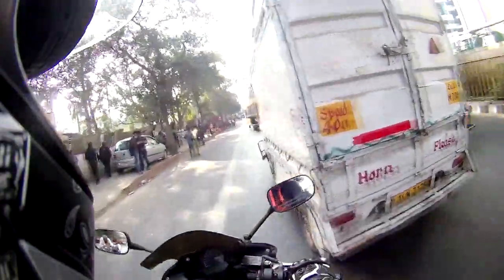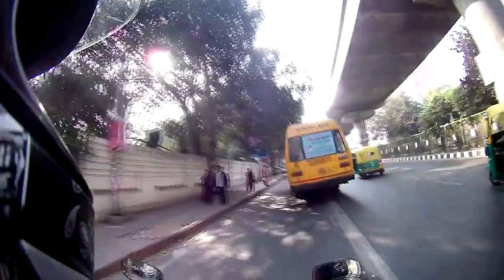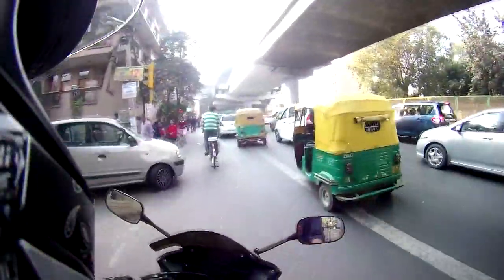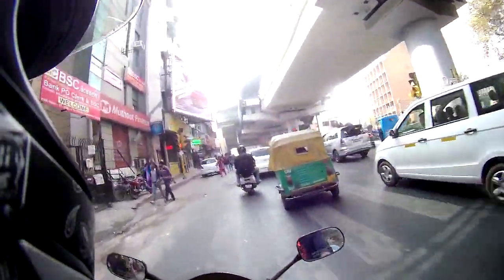Another thing — it has reflective strips on it which I didn't notice while buying, and I completely hate them. I already have those on my jacket and I look like an alien or a UFO passing by in the night. That's what my friends say, and I completely hate it to the core.